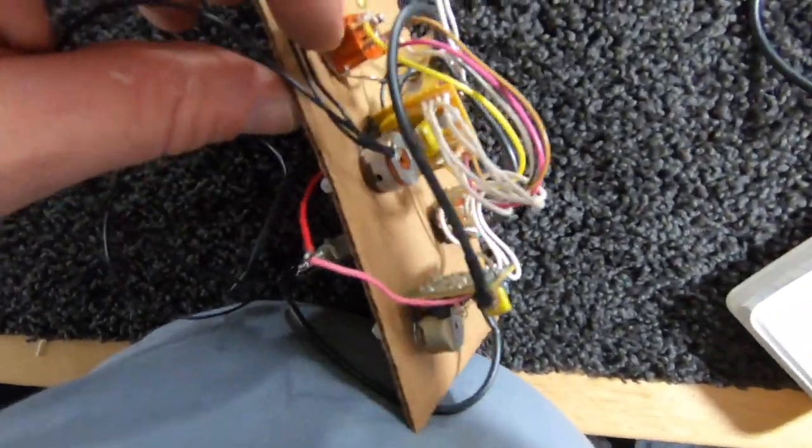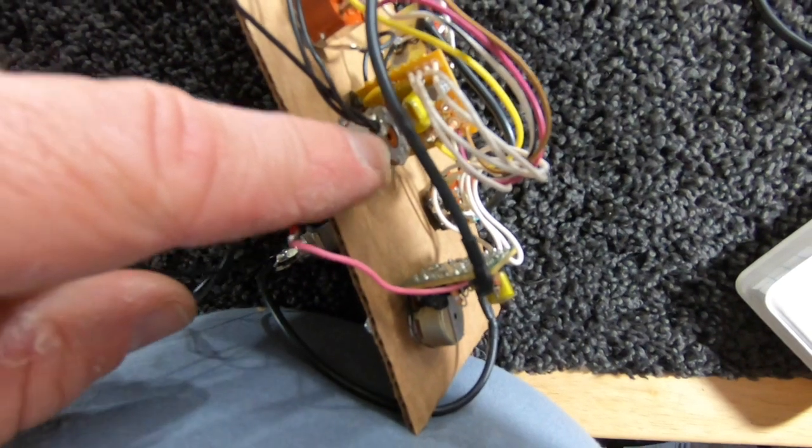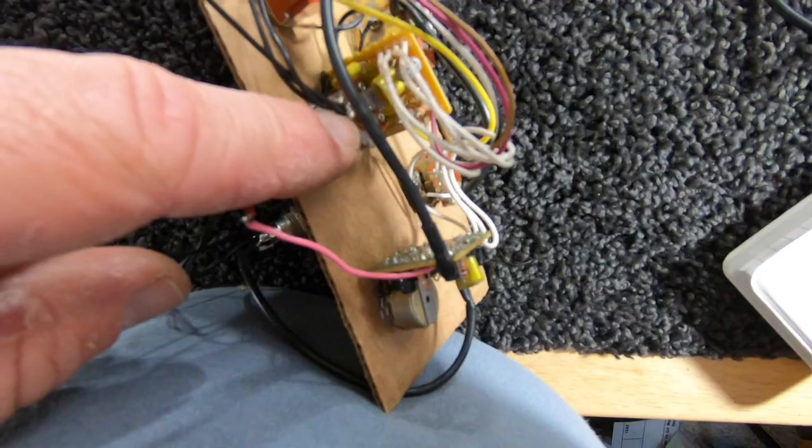Over here, soldered to the top of this pot are the ground wires from both pickups and the ground wire to the bridge.